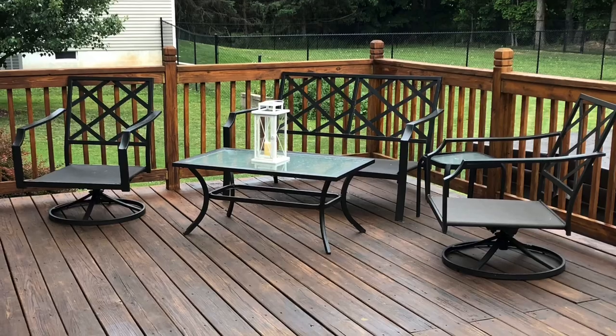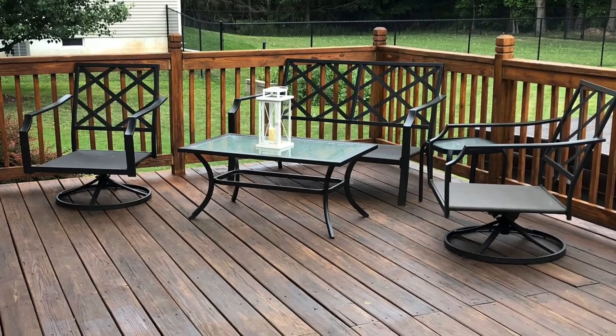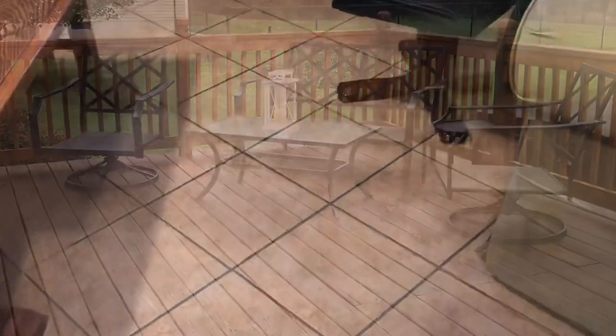Here is a shot on top of the deck to include the patio furniture. This is a nice sized deck, so we have patio furniture and a table for eating.